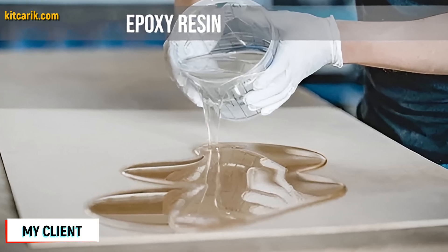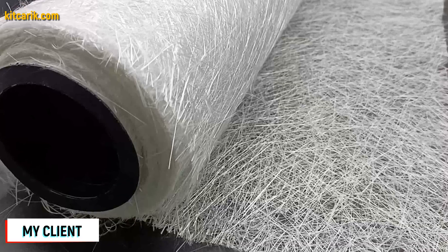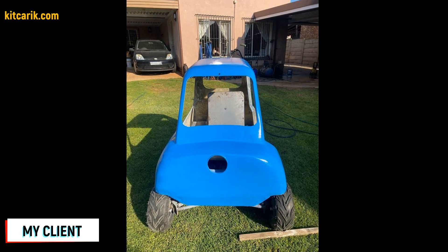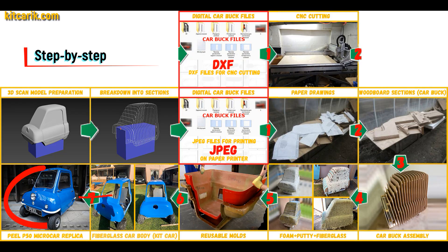The fiberglass car body is made from the resulting fiberglass molds. All you need is epoxy resin and glass material — nowadays it is available to everyone, and there is nothing difficult about working with fiberglass. The finished fiberglass kit car body is then installed on a suitable donor car or on a homemade frame.